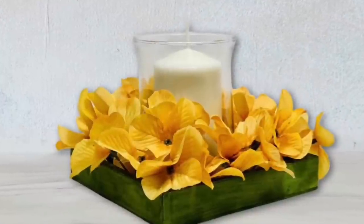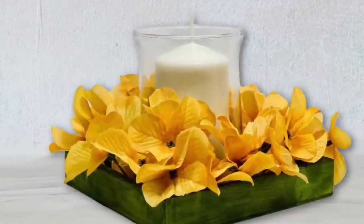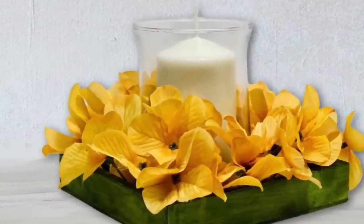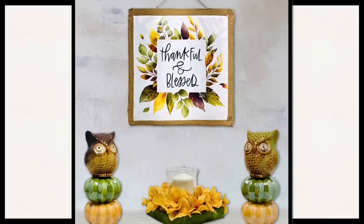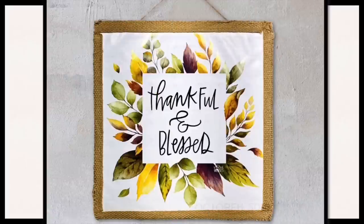And here's your completed third project. And here are all of today's projects grouped together — this theme is the more farmhouse rustic look using yellow, green, and brown colors.